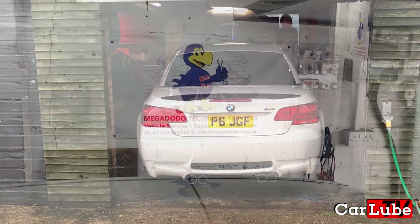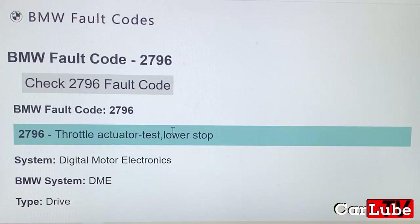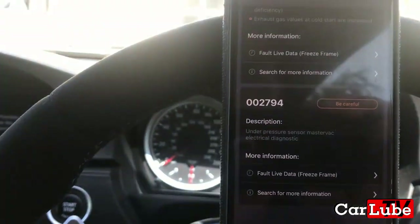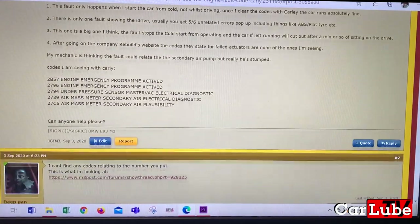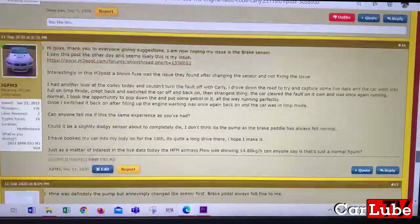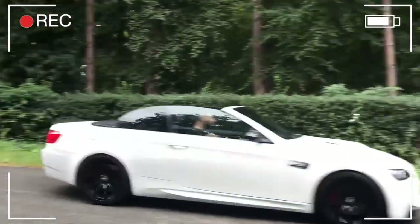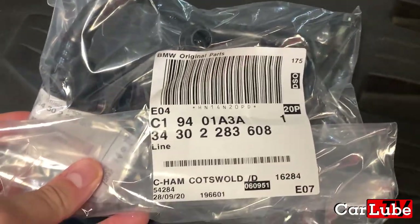Hello and welcome to CarLoopTV. We're back in the Mega Dodo garage with Malcolm. Regular viewers will no doubt remember I've been having some limp home mode issues with the M3 — linked to the diagnostics video at the top of the screen. We used Carly to initially fault find, and as you can see it does mention the exact fault. Then with a bit of research on M3 forums and finding others had had the same or similar issues, we were 99% sure we'd found the fix. There is always an element of guesswork with intermittent faults, but this is the part we've identified and will be changing today.